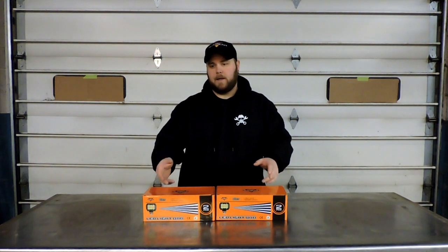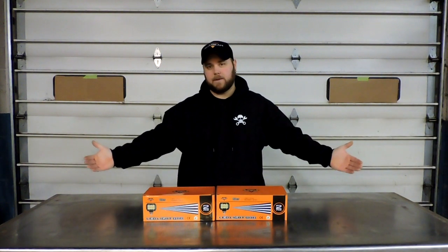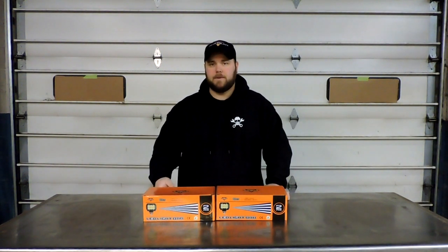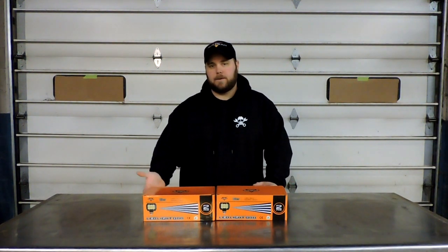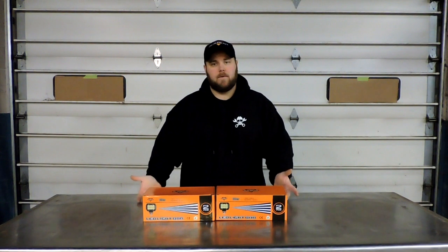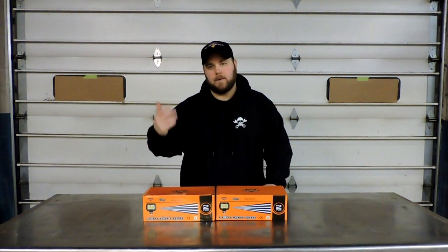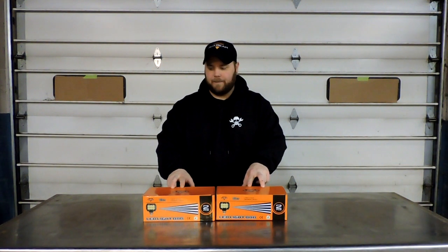I've had a lot of people ask me about doing reviews on these little pods. I do a lot of reviews on bigger light bars — big 50-inchers, 42-inchers — but not everybody has a vehicle where you can mount a big 50-inch on the roof, or maybe you just don't want one up there. So people have asked me about checking out these little pods.